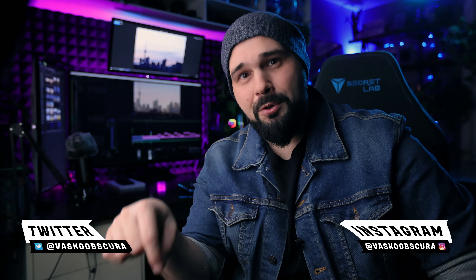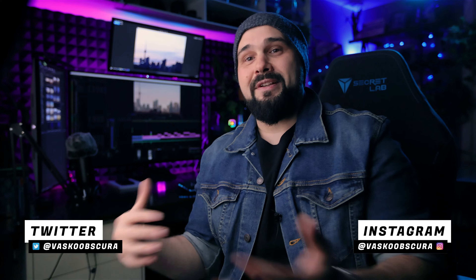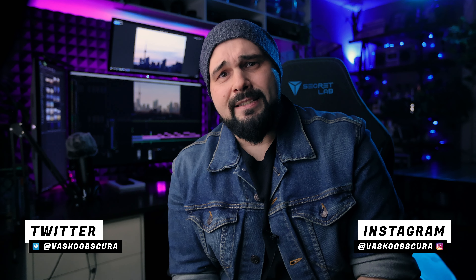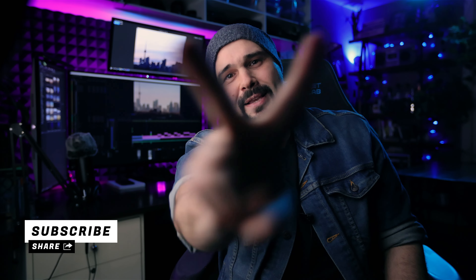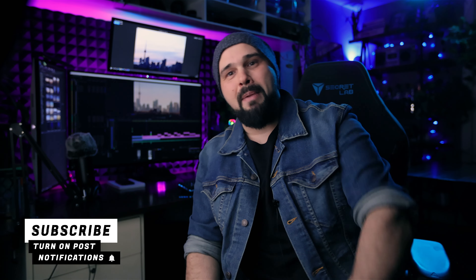That's the end of this video. If you want to see these photos, check out the blog post link in the description — it'll take you to my website where you can view them in photo mode for more detail. If you like this kind of content, give it a thumbs up to help the algorithm find and promote this channel. Thanks for watching, and I'll hopefully see you in the next video. Peace out.